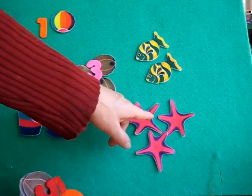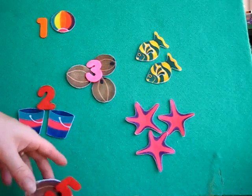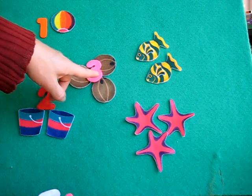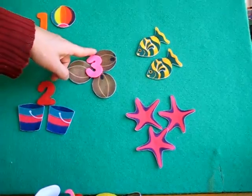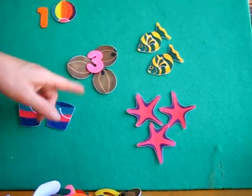Let's count the stars. One, two, three stars. We have a three here. Let's find another three. The three goes around the rock and around the tree — that makes number three.